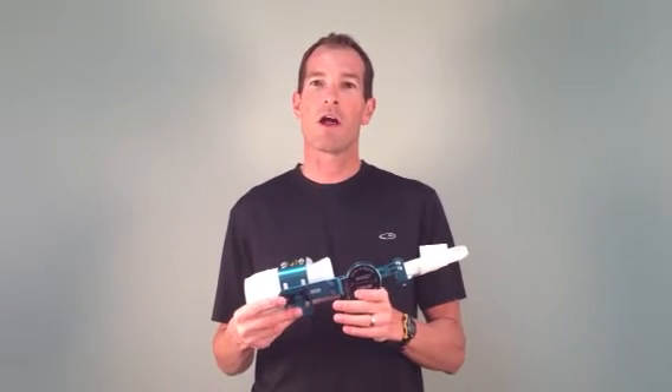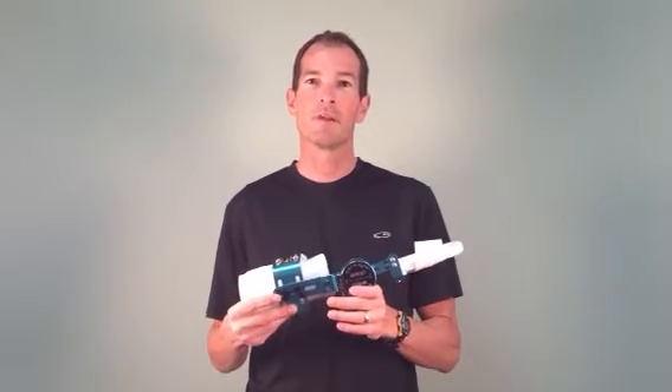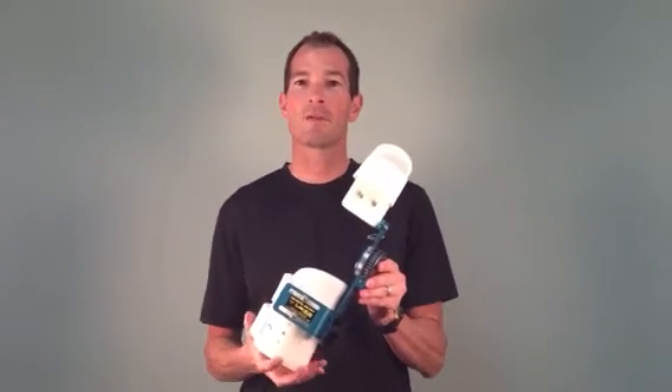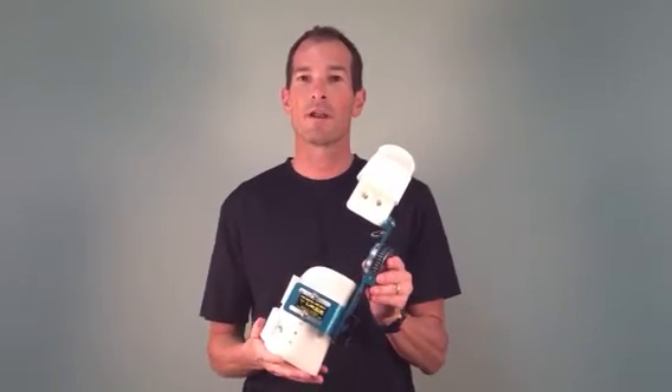This video will discuss how to properly don and doff a Statadyne wrist splint. When looking at the device itself, we're going to pay close attention to the finger platform, which should support the digits well.